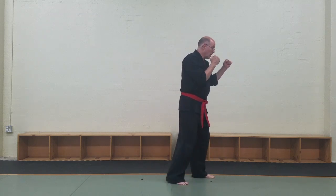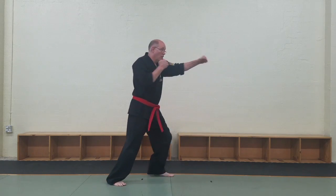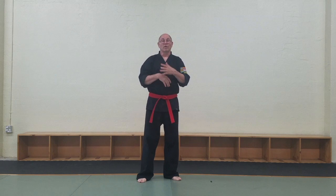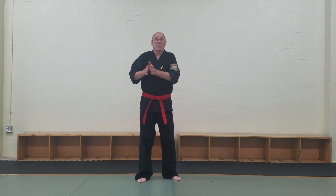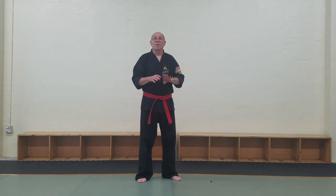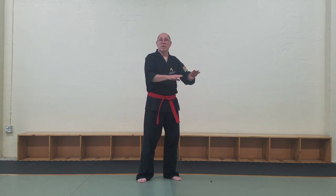Or you can do the same thing stepping back — one, two, three. You can step forwards to deliver a strike, or step away to move away from a strike for the age you're blocking. But the key thing is that it's one foot, then the next foot.